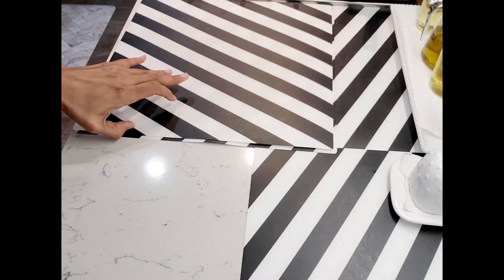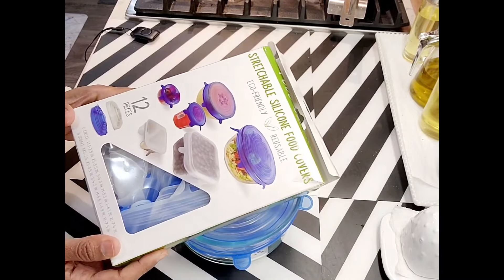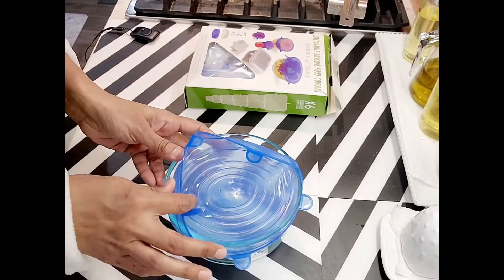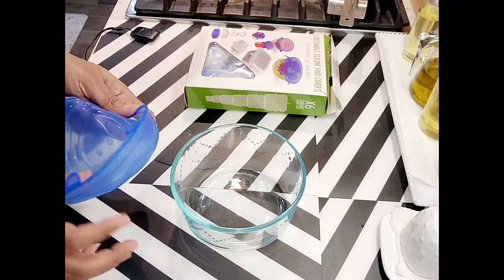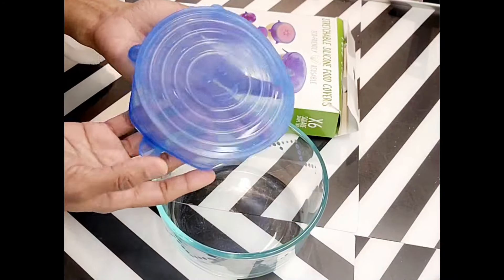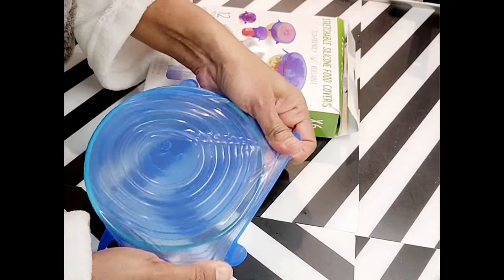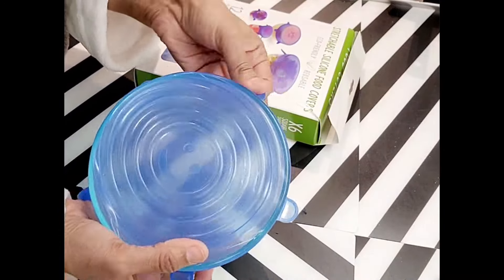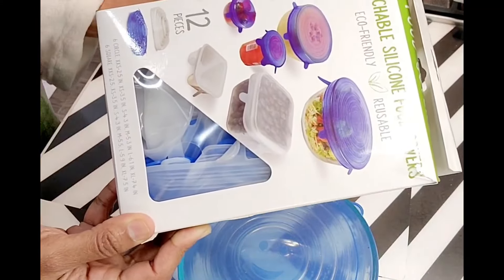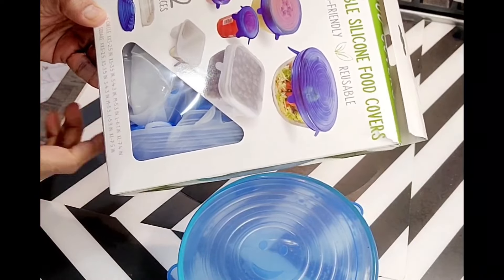Another useful thing in the kitchen are these silicone food covers. These are very useful because we often have bowls in the kitchen without a lid — those lids are either spoiled or broken. In such cases, the silicone food covers come in handy. You can use any bowl and cover it like this. As you can see, they fit most bowls. There are many sizes available — square shapes and circle shapes in different sizes.